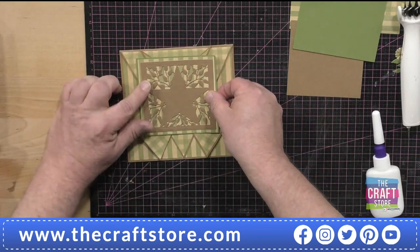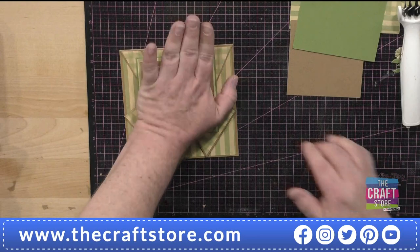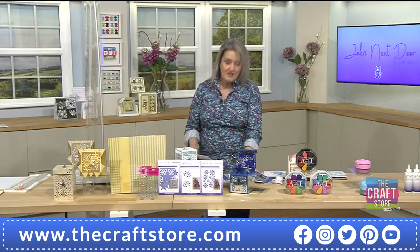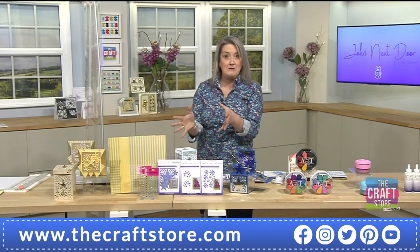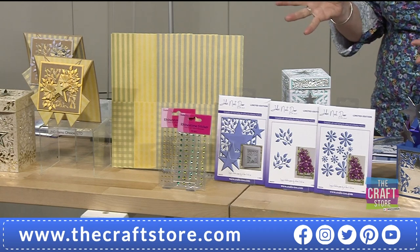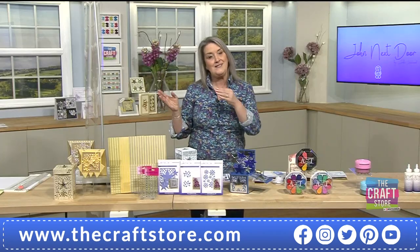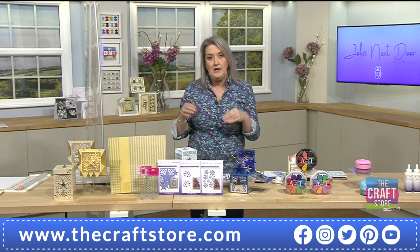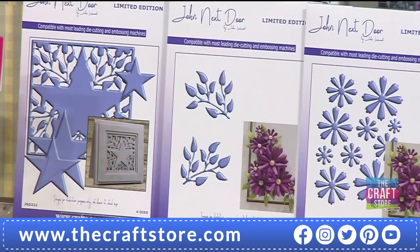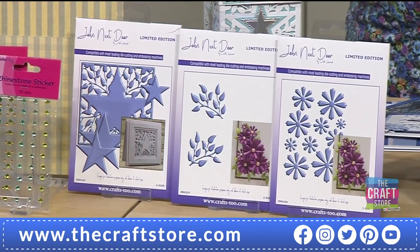Just pop that on the front — see how the points echo the points of the star, it just works so well. Over to some finished samples: whether you're creating pink florals, pastel tones, stronger tones incorporating other dies, or just simplicity — the cleanness of white with a gold backdrop is beautiful. It doesn't have to be gold; you might want to use gorgeous satin card stock from Crafts Too as well.